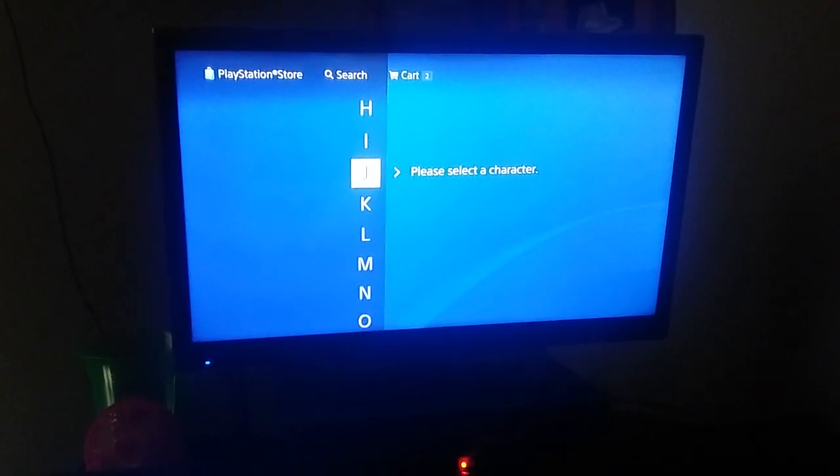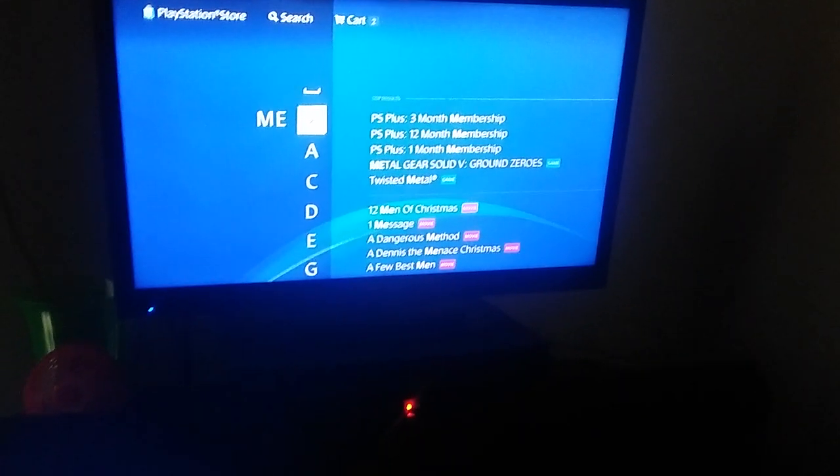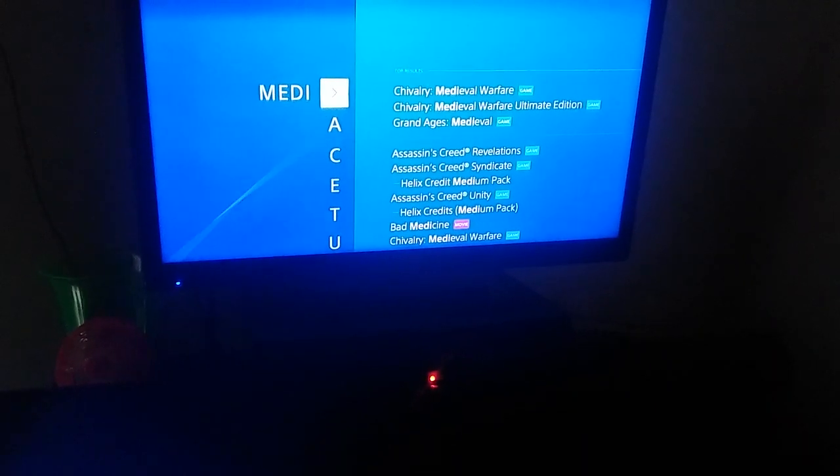Go down and it's gonna be a PlayStation app. It's not a very big app, but it helps, you know. Here it is right here. This is what you're gonna need. It is only 17 megabytes, so it won't take you long.